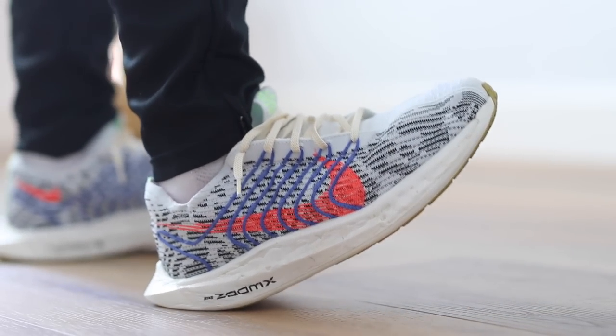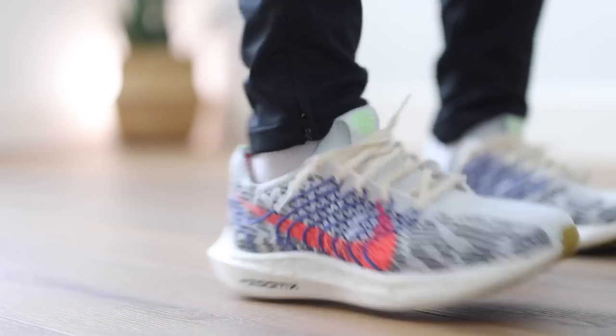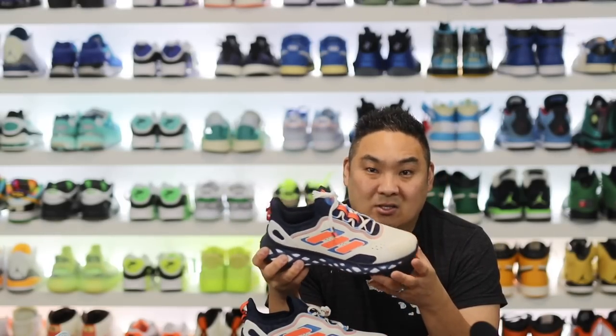Something I would draw a parallel on the Nike side is something like the Nike Pegasus Turbo Next. This is actually softer on feet than that version, and that's Zoom X on that shoe.